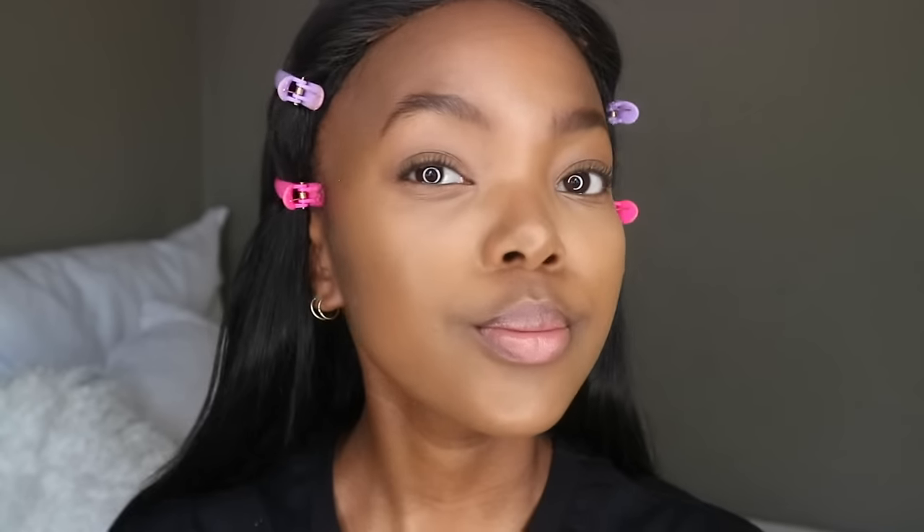Look at that face — can you see what that setting spray is doing to me right now? I'm sick. So now I'm going to straighten my hair and while I do that I'll give you a little info. This hair is from One More Hair — I'll link it in the description box. I think it's 28 inches, if not 26. Personally I can't tell the difference because I'm short, so even a 26 looks like a 28 on me.